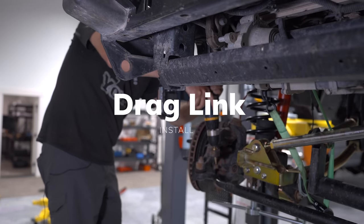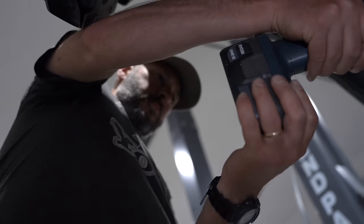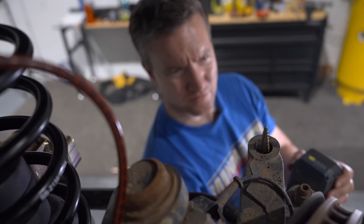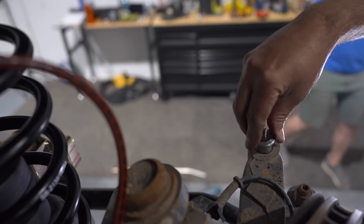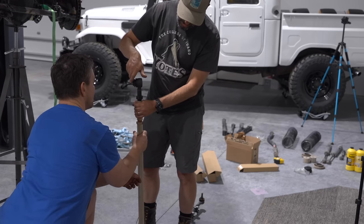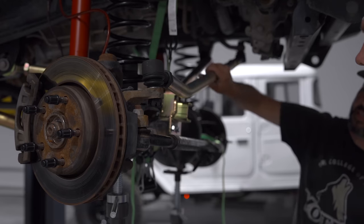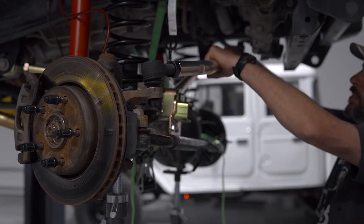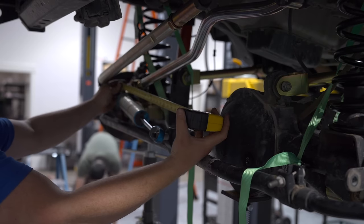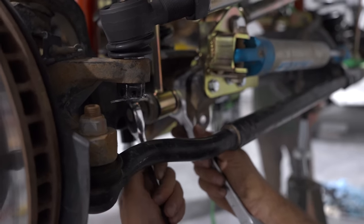Remember when I said the drag link was one of the trickiest pieces of the install? It starts with drilling out the existing hole with a 7/8 drill bit, which is kind of hard to find — we wound up using a step-up bit. Once you drill out the hole, you insert a spacer designed to catch and hold the new drag link knuckle. You then tighten down the castle nut and insert a cotter pin — not as easy as it sounds. You then reconnect the steering stabilizer and the sway bar connectors, and you're basically done with all the heavy lifting on the front end.